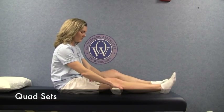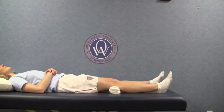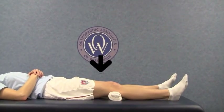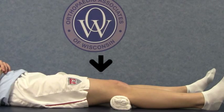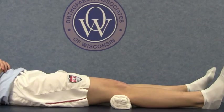Next, move up to the leg to the next joint, your knee. Gently push your knee downward, causing the upper thigh or quadriceps muscle to contract. Hold this for three to five seconds and then relax. Repeat ten times. These are called quad sets.